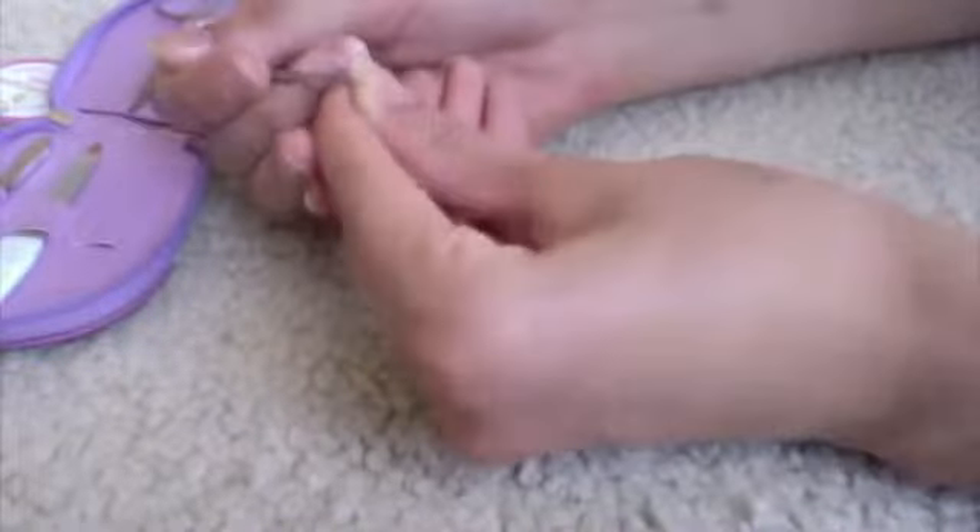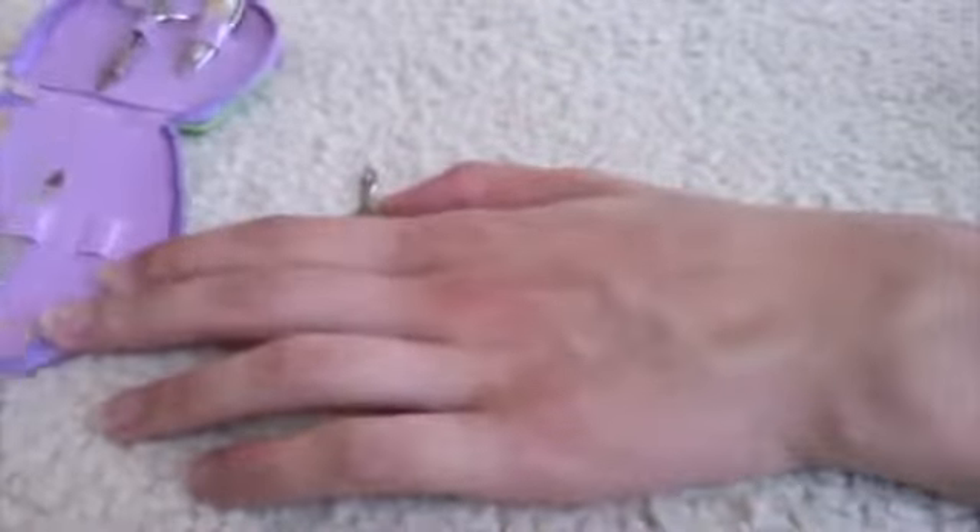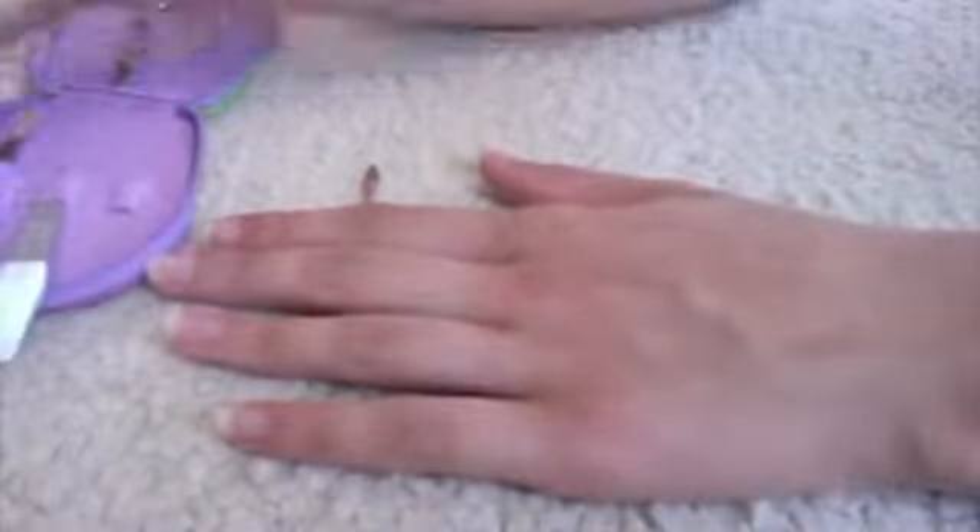I actually like to go in with the back of my cuticle pusher. The side I push with has a more pointy end. There are some that are really sharp that you can pick with - like this one. But I really don't like to do that because I feel like it's a little bit too sharp, and why go in with something so dangerous if I could go in with something more subtle.